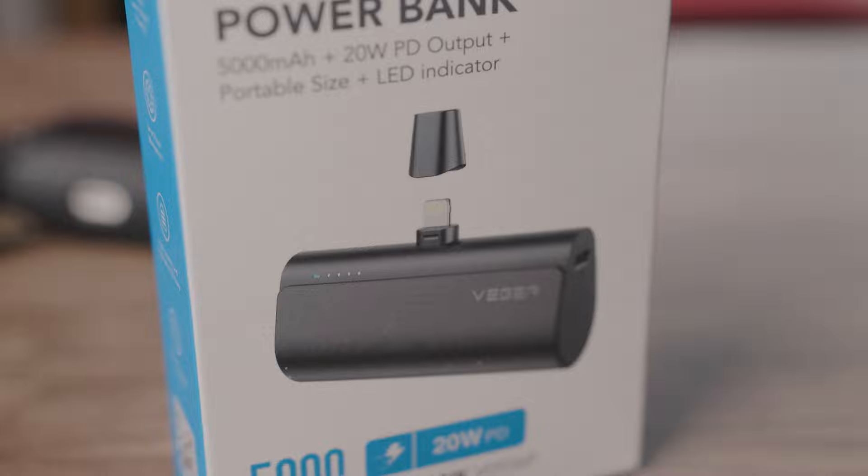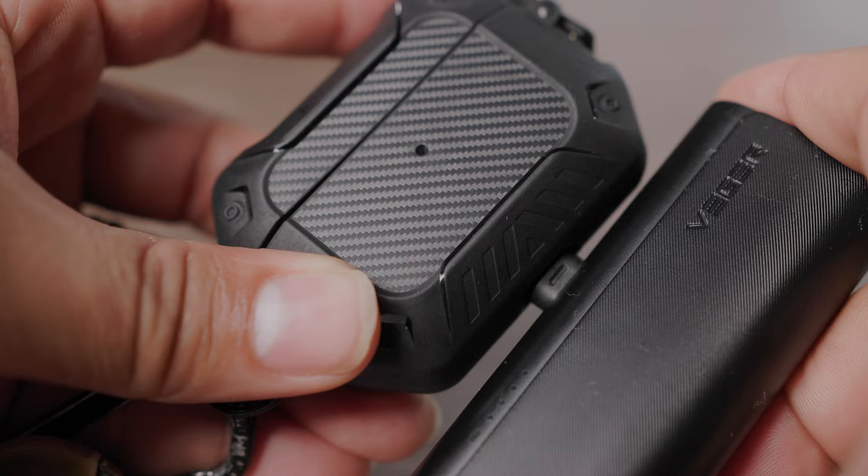This is for your iOS devices such as iPads, iPhone 12 Pro Max, and also your AirPods and things like that. Right now I've got a dead iPhone here, so I'm just gonna connect this directly to it and we'll see how fast it gets to charging. This is a 20 watt power bank with PD delivery — and look, it's already bringing it up already.